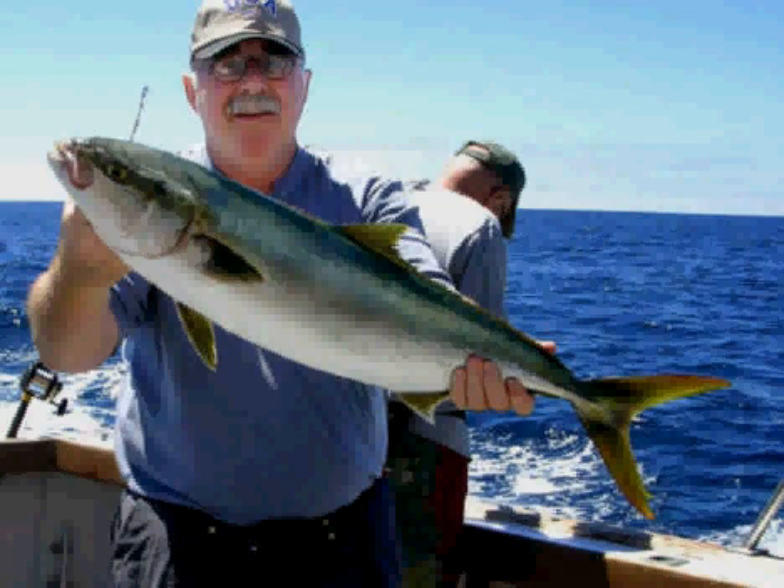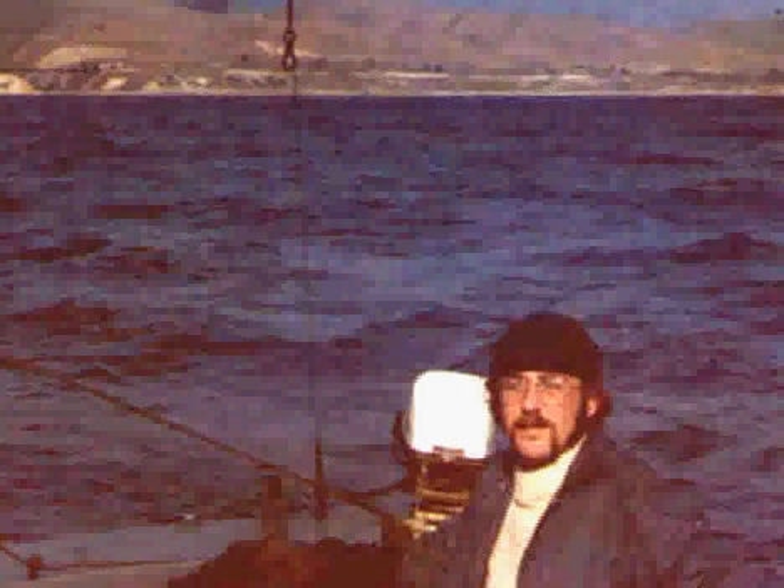I've been involved in boating, boat building, fishing, and being on the ocean my whole life. Here I am with a nice yellowtail I caught last year. Going back quite a few years, this is my college days and I'm sailing off the coast of Santa Barbara.